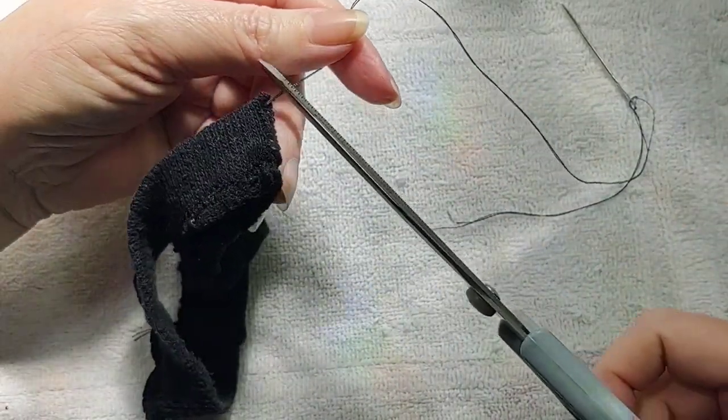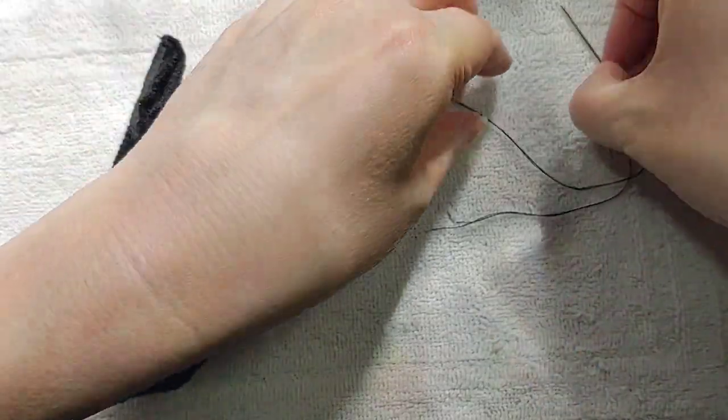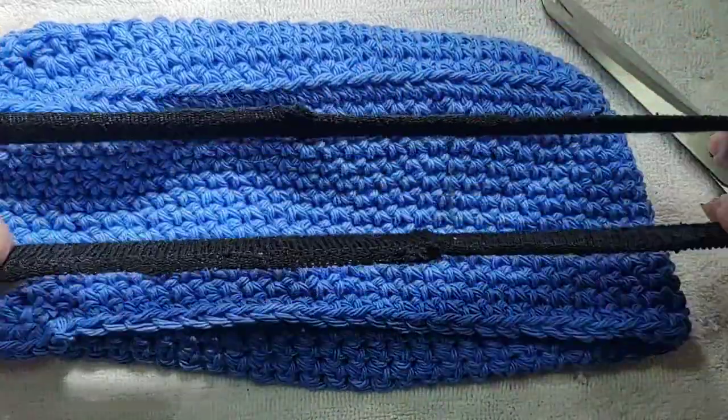I made sure that it would stretch over the handles — the armrests — just to make sure. So yeah, this will fit over my armrest.